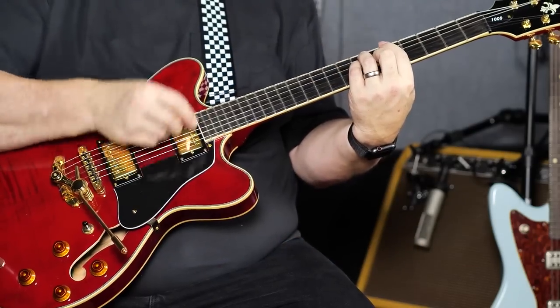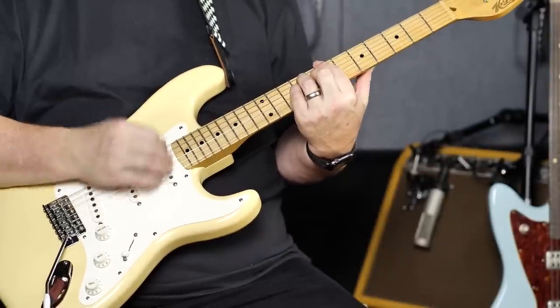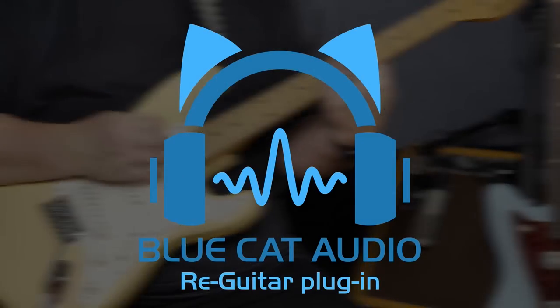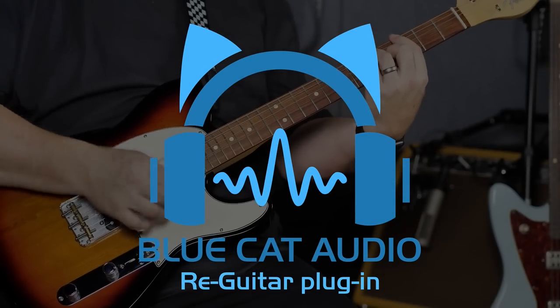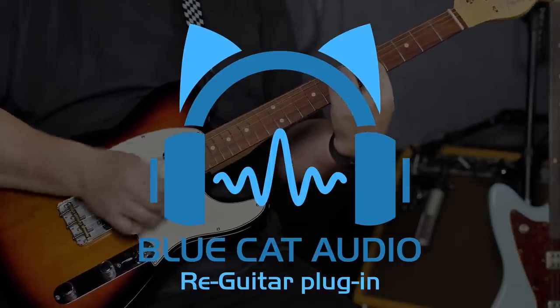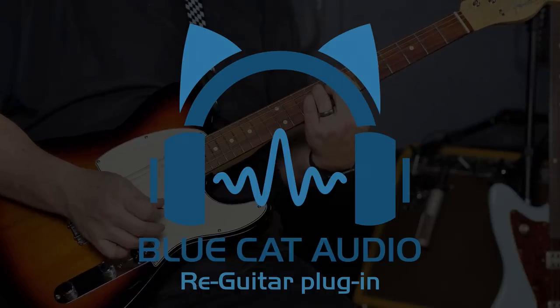Have you ever had the need for a certain type of guitar, but one was not available? Or you already had a guitar part recorded, but the sound wasn't quite right? Introducing the new Blue Cat Audio Re-Guitar plug-in. Re-Guitar allows you to take the electric guitar input of either humbucker or single-coil pickups and transform them into another type of pickup or different guitar entirely.